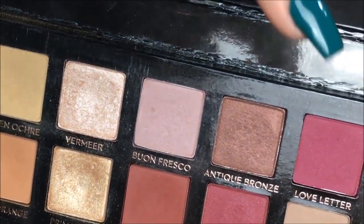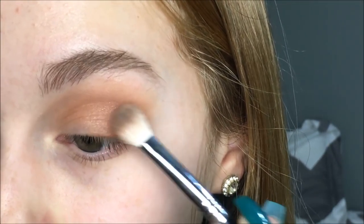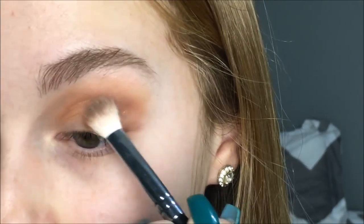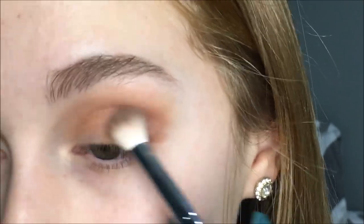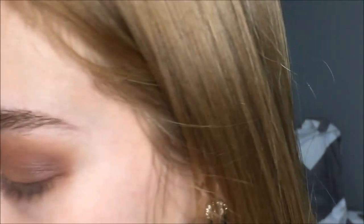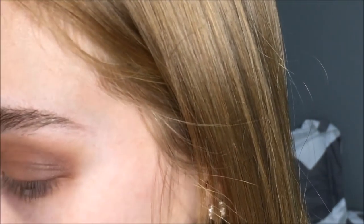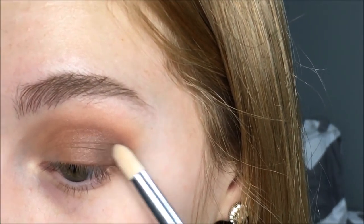Then I'm going in with Antique Bronze, which is the shade right here, and I'm using that on my outer corner and also working into the crease, focusing it more out here instead of towards the middle of the lid. Then I'm taking the slightest bit of Cypress Umber — I believe that's how you pronounce it — and I'm putting that just on the outer part of my eye. But these are really, really pigmented, so you have to be really careful.